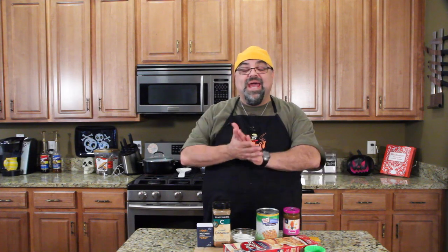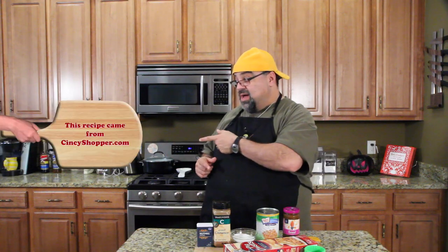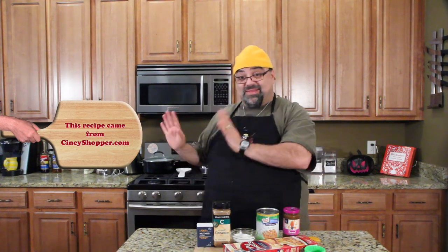Hey guys, Jack Scalfani here and it's time to make these little apple pie cookies. I saw it on Facebook — it got passed around so I printed out the recipe. This is who I got the recipe from, that was the source, so give credit to them for this. Let's give it a try.